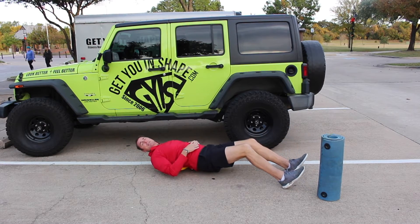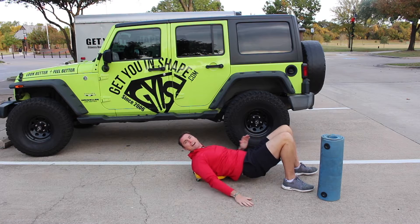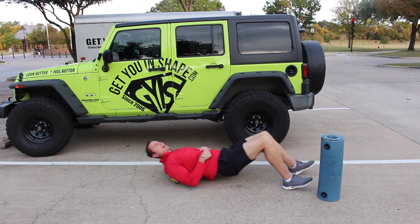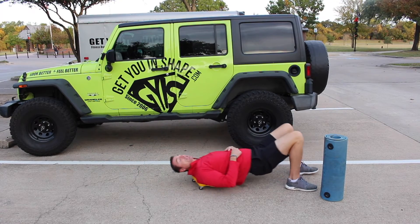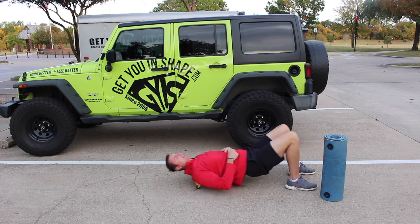If this is too tough, you want to make sure you're on a flat surface — if there are cracks, it's not going to roll back and forth easily. An alternative would be just a regular glute bridge.